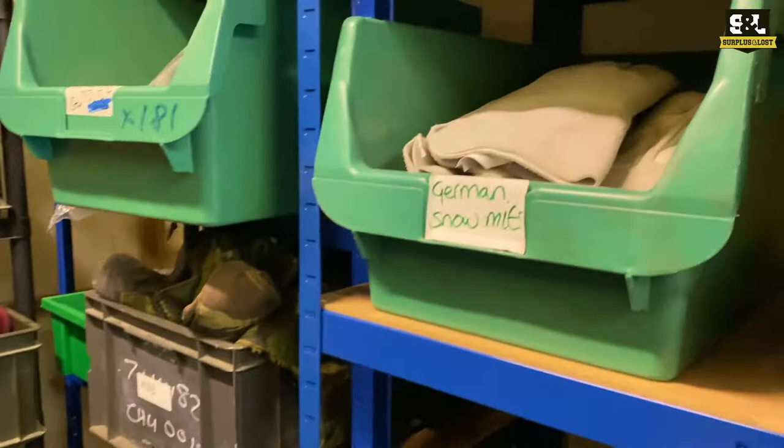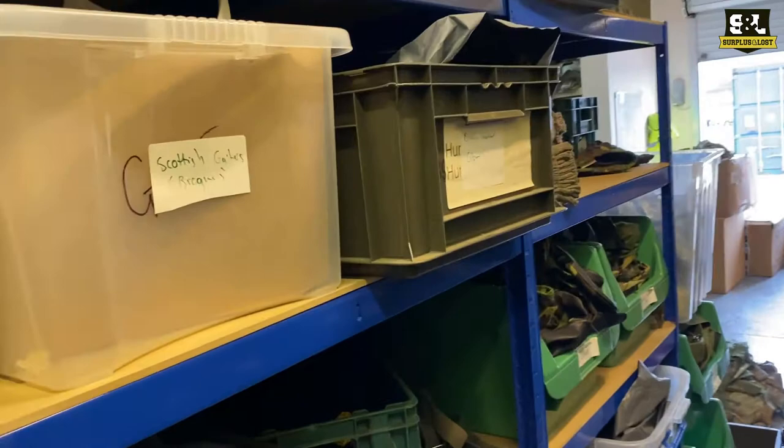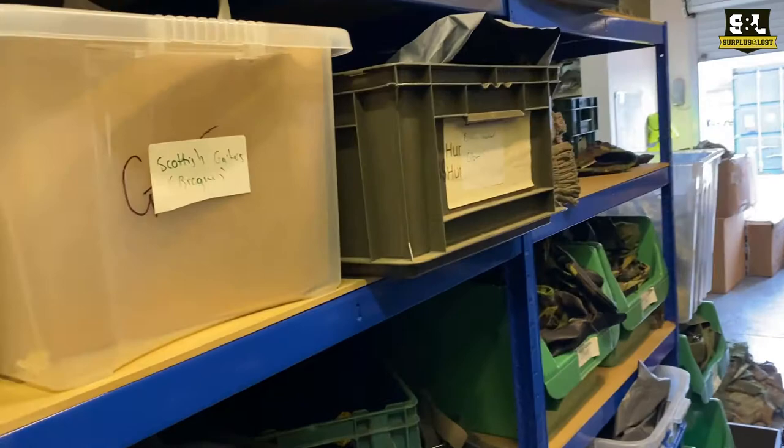Even more German gloves. The old pork pie hats as well. So if you are looking for a hat for hot weather or cold weather, new or old, check out our website surplusandloss.co.uk, our eBay pages — you can find us on there too — for a wide range of military surplus headwear.